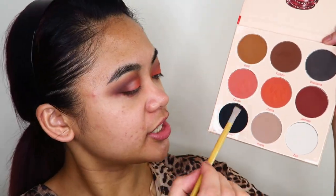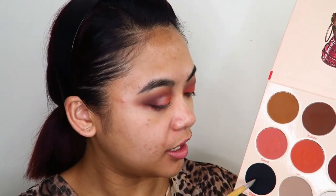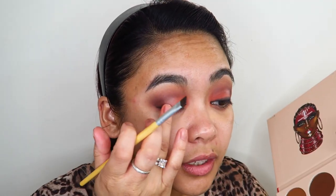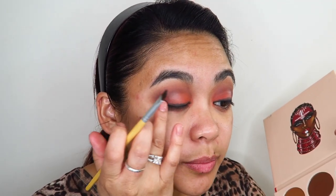I'm taking a small angled eyebrow brush into the shade Showata and smudging it along my lash line almost like eyeliner. Then I'm using my finger to smudge that along my lash line as well.